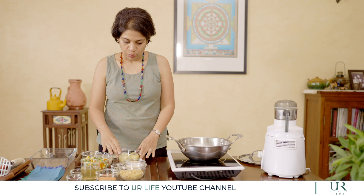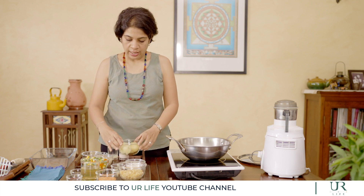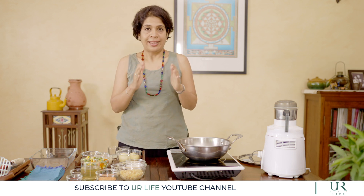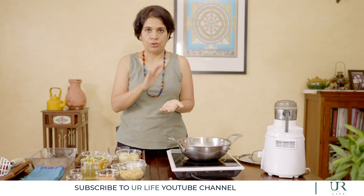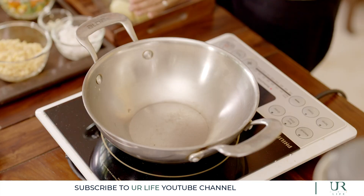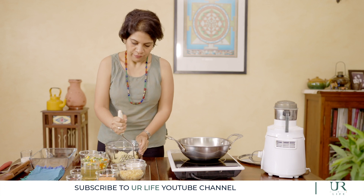First thing we do is work with the potatoes. Nicely wash the potatoes, and in the cooker, in an empty steel bowl, place the potatoes without any water. That way most of the nutrients stay intact, and the water stays outside. You steam them for about 10 to 15 minutes till they are well done. Now I'm going to mash the potatoes — well steamed potatoes will mash fairly well.